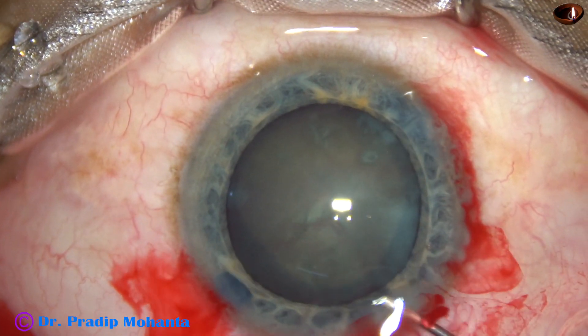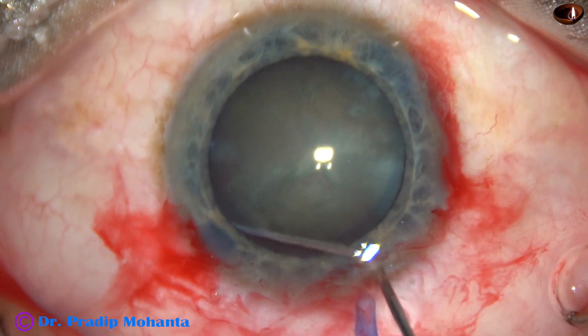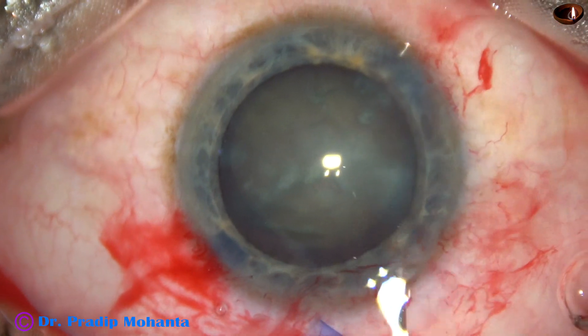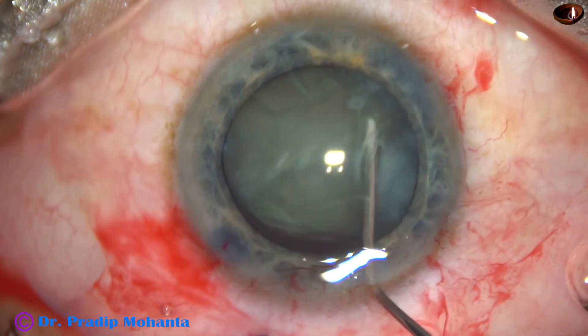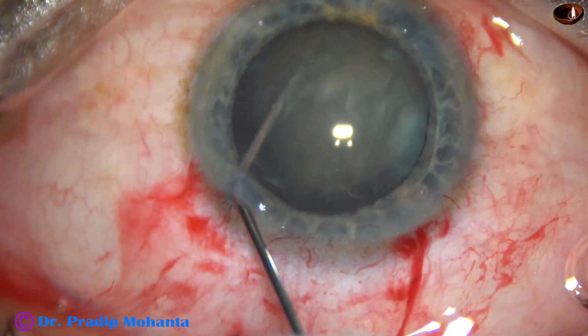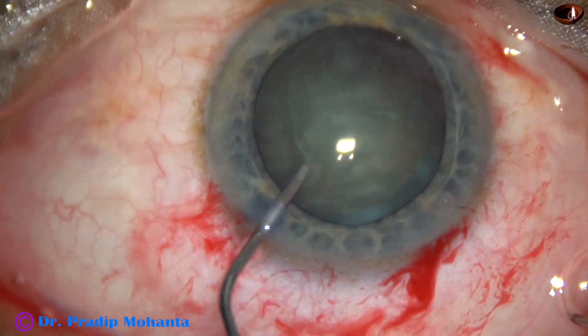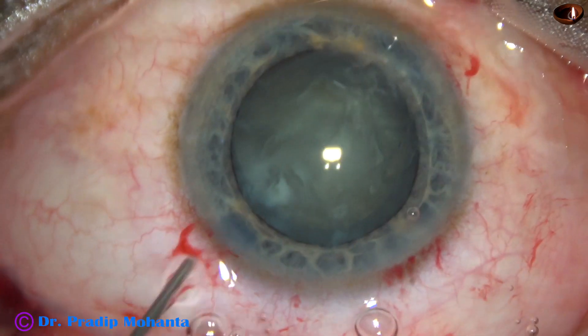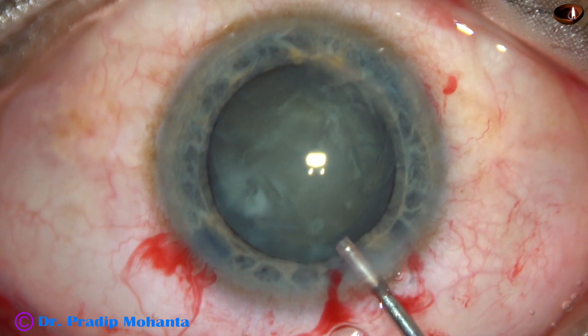Now, BSS is passed just under the anterior capsular rim. The nucleus is mobilized. The nucleus is tapped. The fluid behind the lens comes out along the equator.